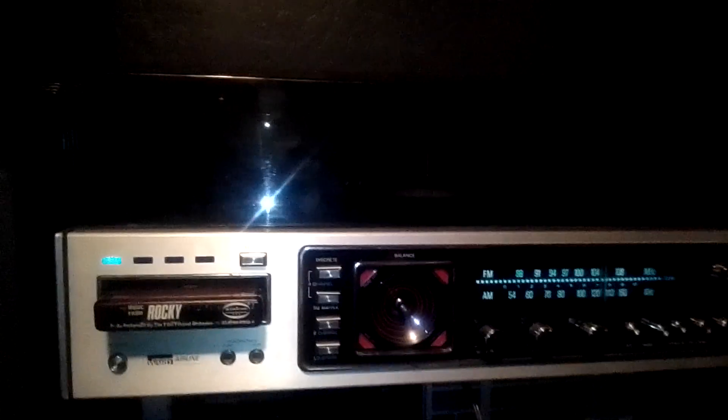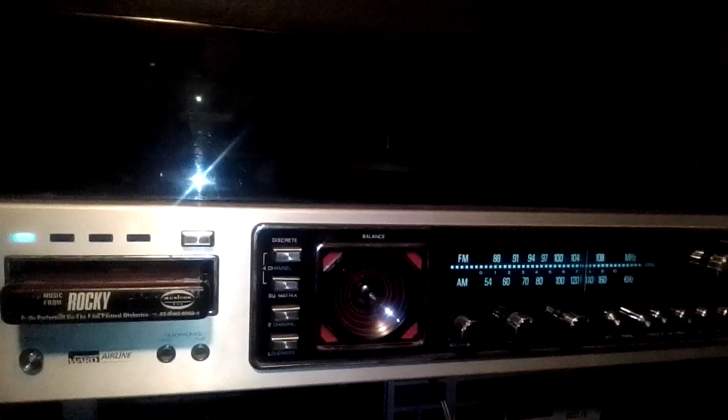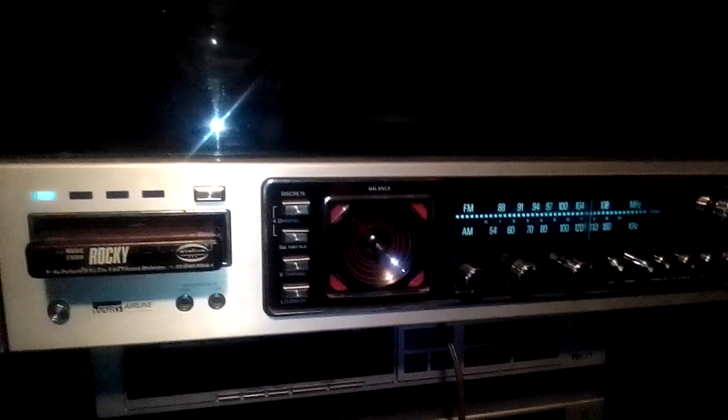There you go. That's the Patrick — the AM/FM receiver, record player, 4-track combo.